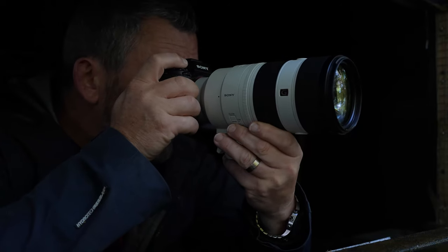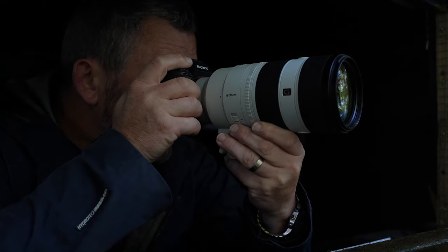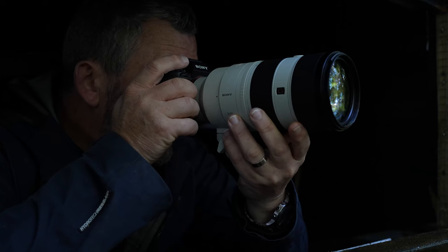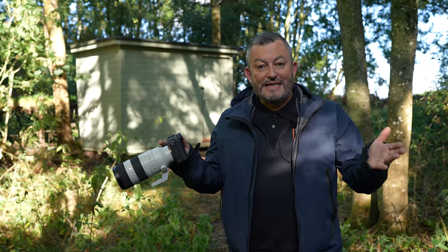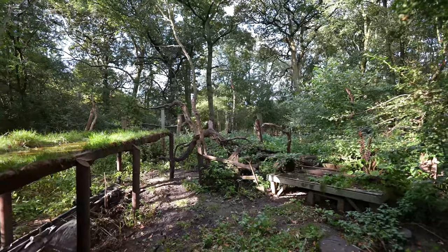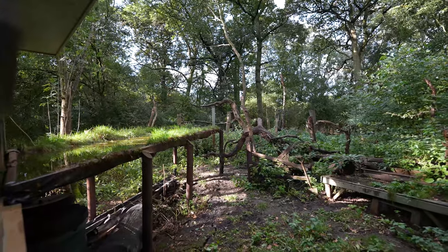It's so light! We're going to test the lens on a variety of bodies — the A1, the A9 Mark II and the A7 Mark III — and what better place to test this lens than in a wildlife environment. We're here at ProHydes in Wiltshire. Let's have a look at how this lens performs.